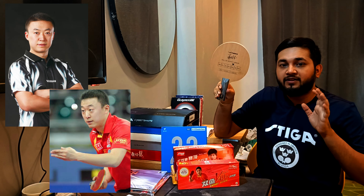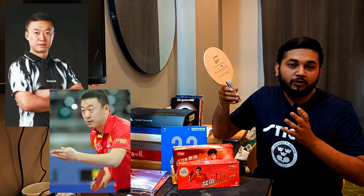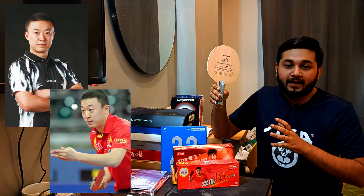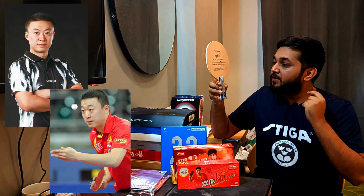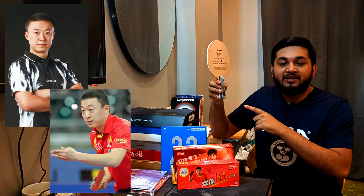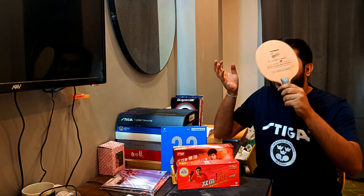This blade is named after Olympic champion Marlin. Marlin is a very good penholder — one of the greatest penholders of all time. So this is his racket, made in his name. There are 4 models in the series, and this is the soft carbon version. Let's talk about its characteristics.